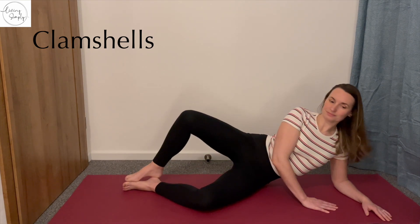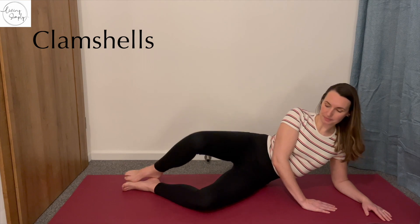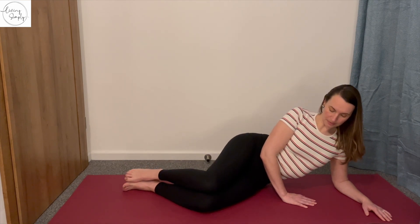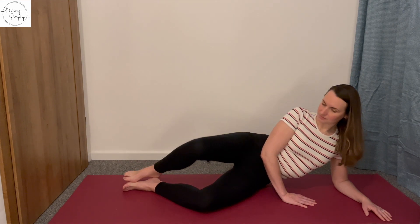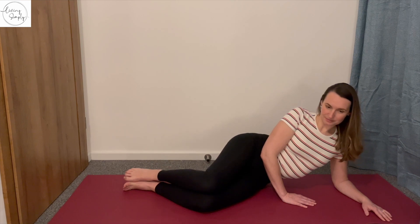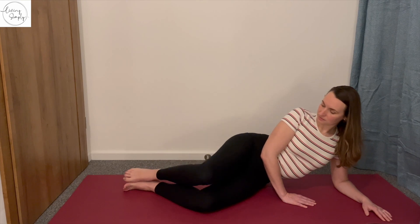Now keeping on your side, we're going to introduce clamshells. So resting your feet together, lifting your knees up like a beautiful clamshell, really slowly up and down — that will engage all of your muscles, your legs, but most importantly your hips and your glutes. And as always, suck your abs in.